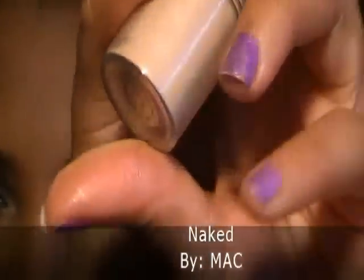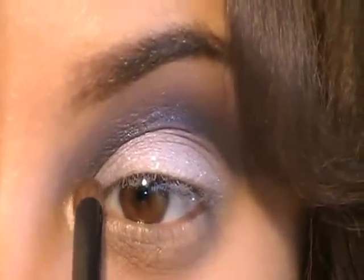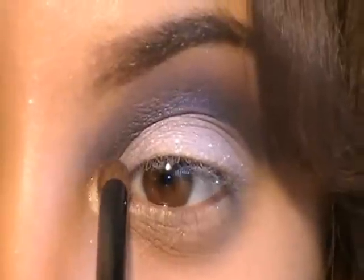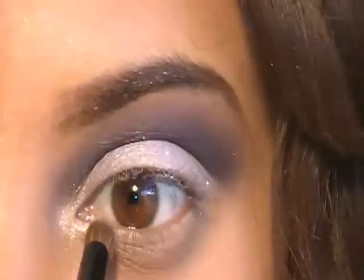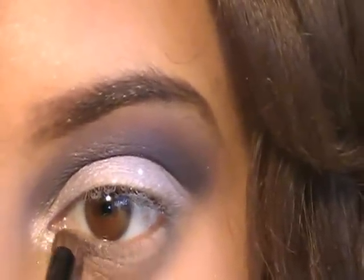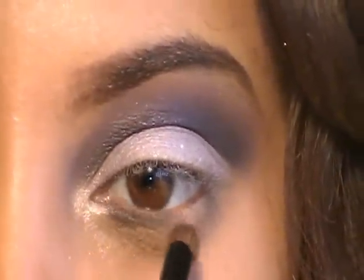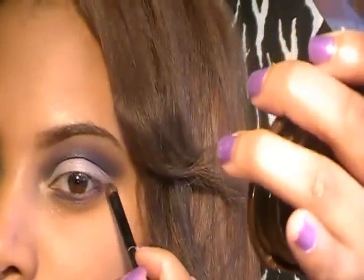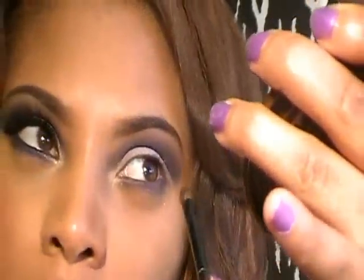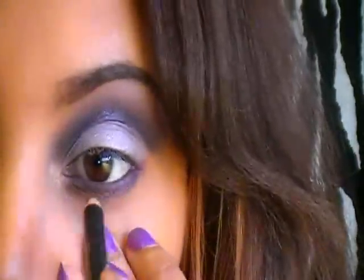Now I'm going to go ahead and highlight the inner corner of my eyes using a loose pigment by Mac, applying it with a small crease blender brush. I'm also going back into the same dark burgundy color and applying it along my bottom lash line. Then, going back into my purple pigment, I'm applying it on the bottom lash line with a crease blender brush and blending the burgundy with the purple.